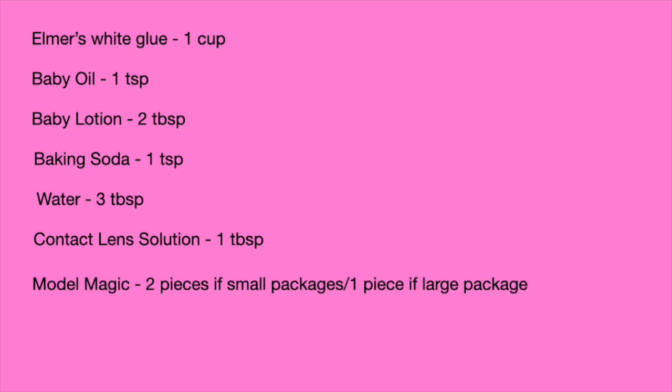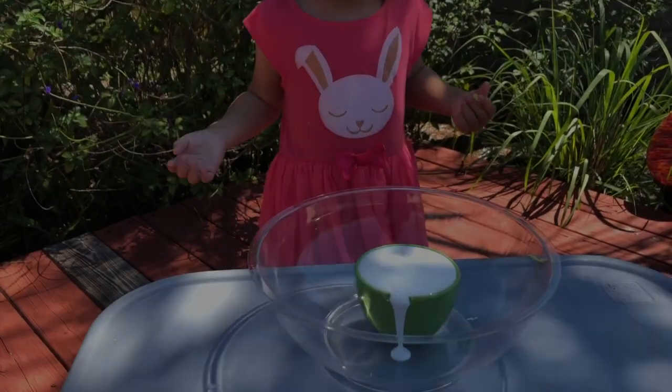You're going to need all of these ingredients in these proportions and once you get everything ready, follow me and let's start mixing our butterslime.